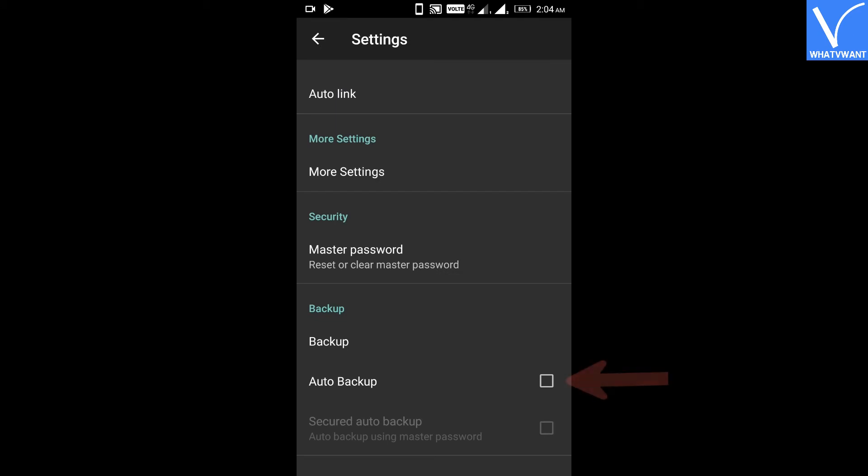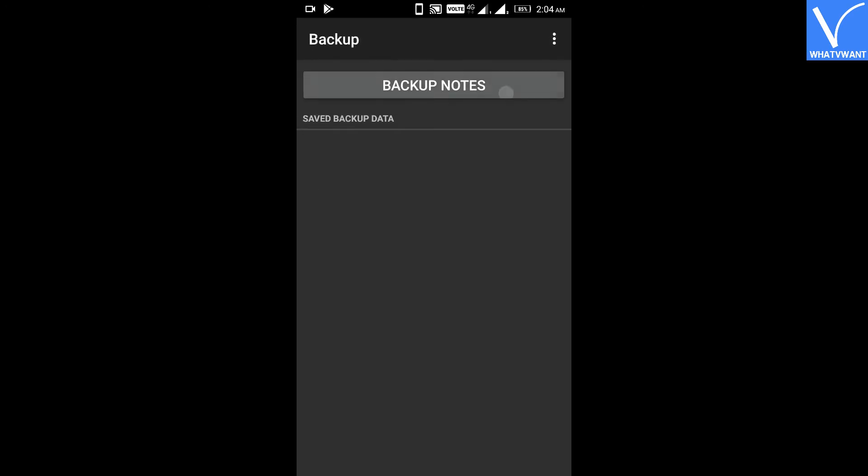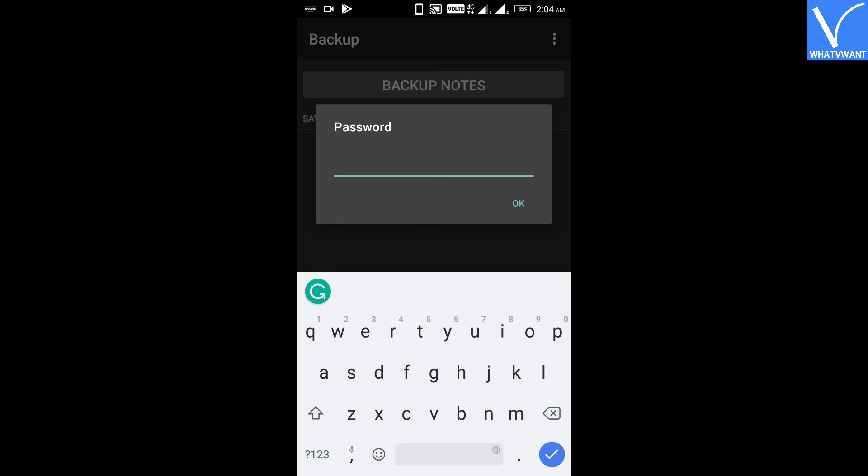Step 8: Check the auto backup option. If you want to create a backup manually, click on the backup button. Enter the master password which we created in Step 7, and your backup will be created.